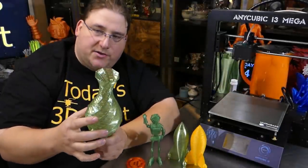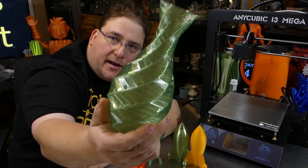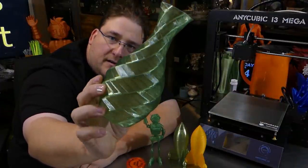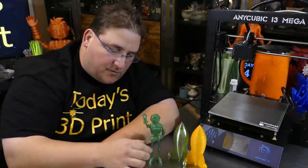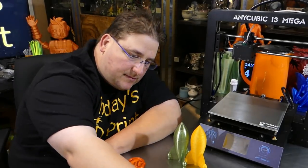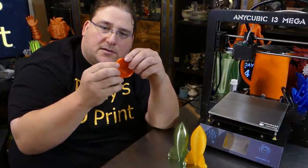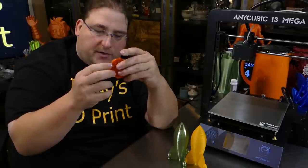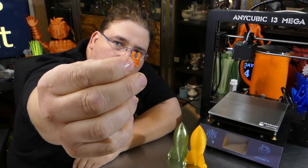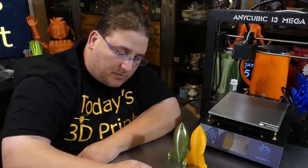This is a 200-micron vase print in MakerGeeks Crystal PLA Green and it came out stunning — one of my favorite vases I've ever printed. I also did a little Joel Bot at 100 microns, helped someone make a coin that spins inside a holder, and made little Bowden clips. They don't fit this printer but they fit all my Creality printers to keep your Bowden clips from coming out.